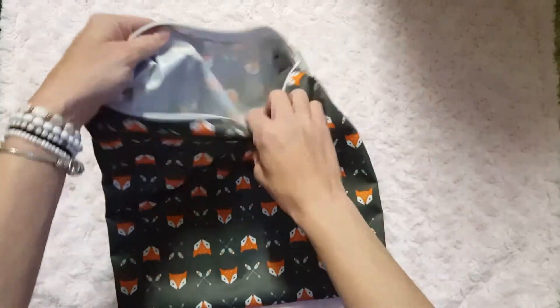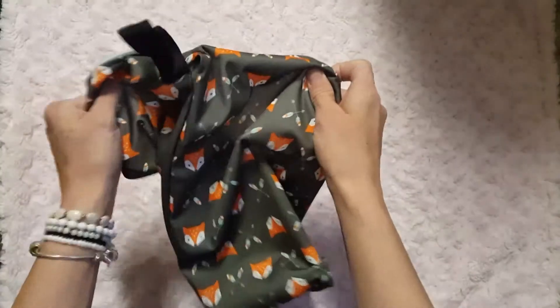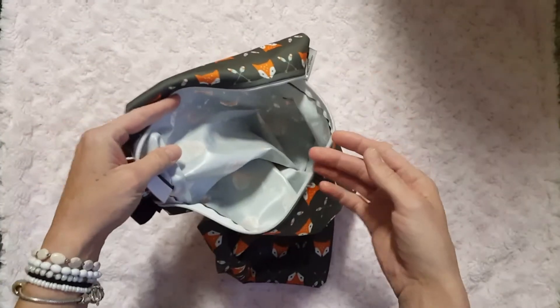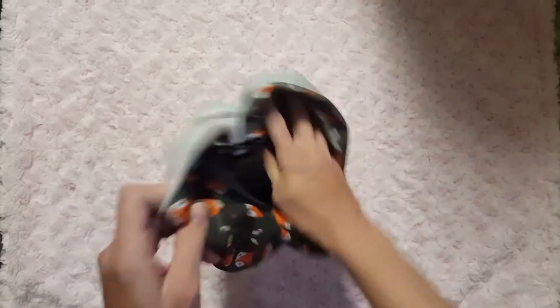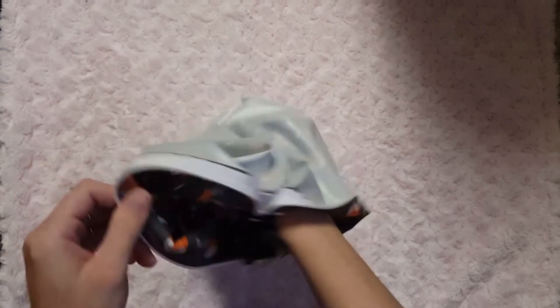When I get home, I dump the diapers out into the washing machine, or into your wet bag pail at home. Then I just turn it inside out and you don't have to touch the inside of it at all — just tuck it with your hand.